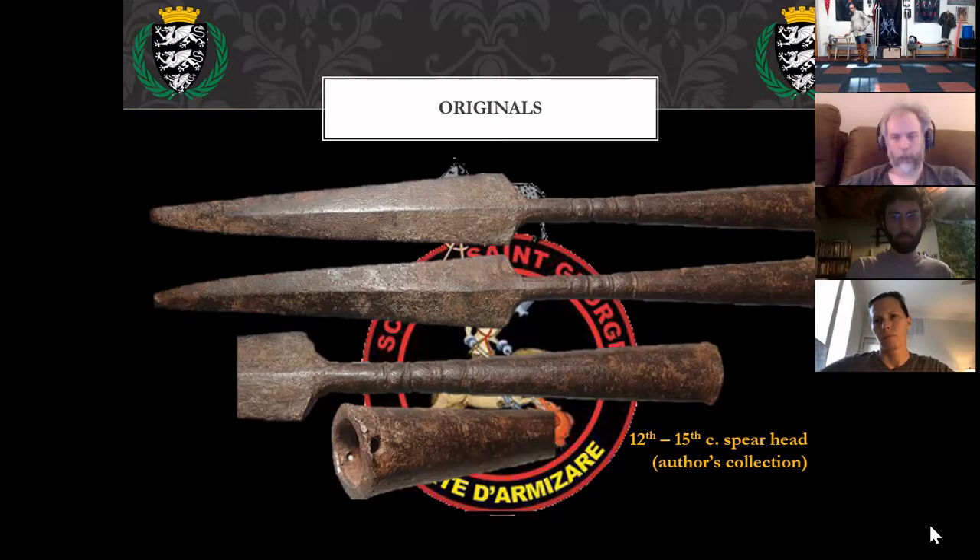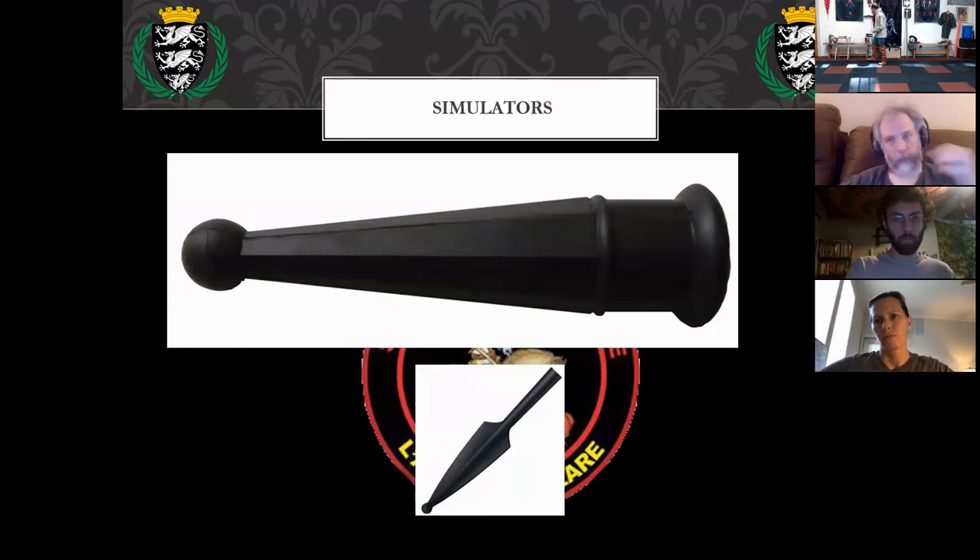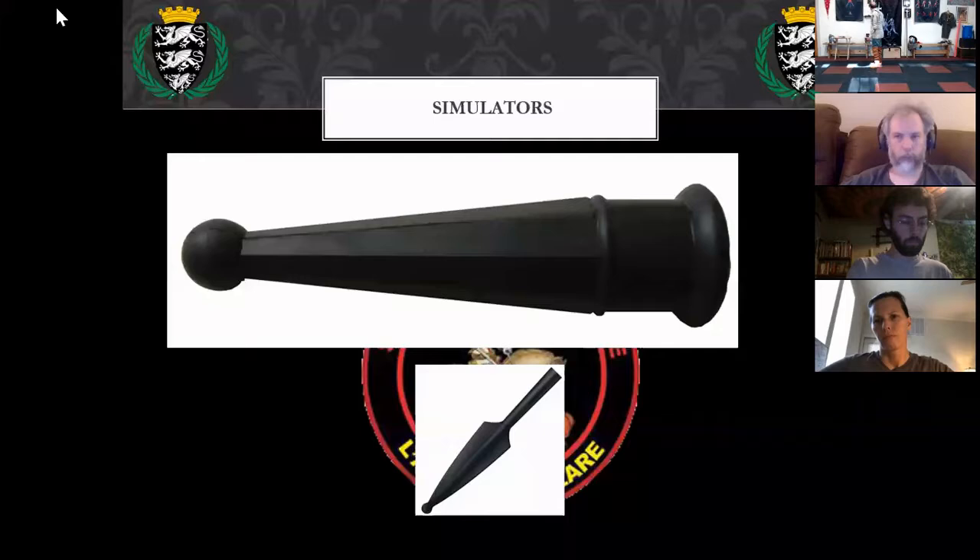For simulators, bow staffs work quite well. I like the rival spear tips best; cold steel ones will work, or in a pinch you can use a pool noodle wrapped around a shaft. For shafts, you can get a poplar dowel six feet long at Lowe's for about five dollars. Shave down the end so it has a little taper, then put your rubber spearhead on there and it should last a good long time.